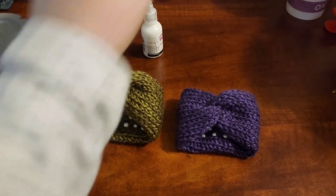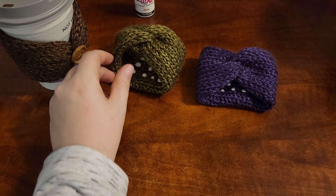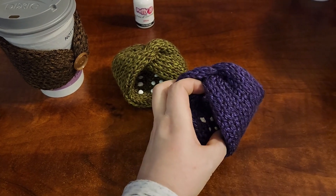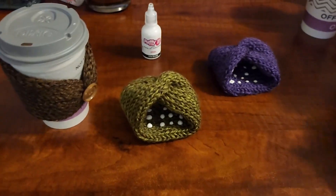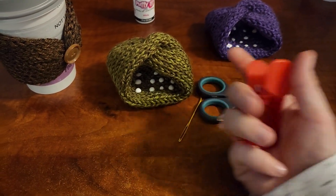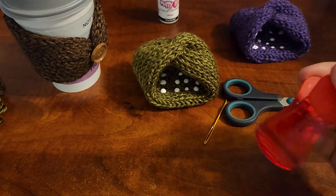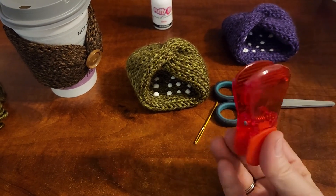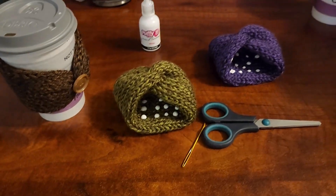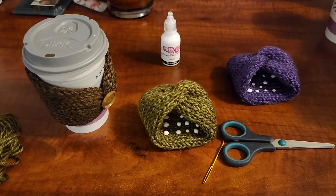I used some puffy paint — I got this at Walmart for a dollar or something — and I just put a couple of dabs inside to help it grip to the cup so it doesn't fall off. You'll also need a needle to weave in your ends, scissors, and these little tip clips I get from Walmart. They have a whole bunch on the little cardboard piece — something you can clip onto your yarn to give it some weight through the inside of your Addi. And then we use the Addi Express. Get your supplies together and let's get started.